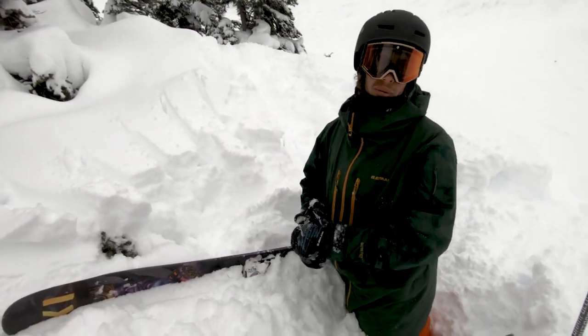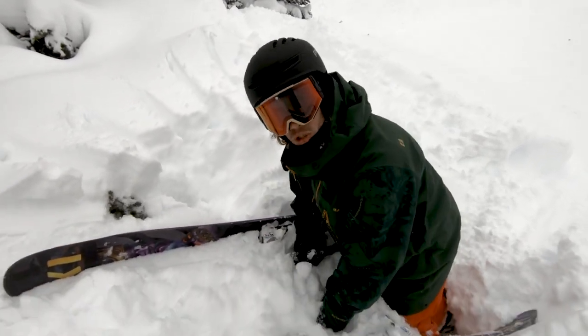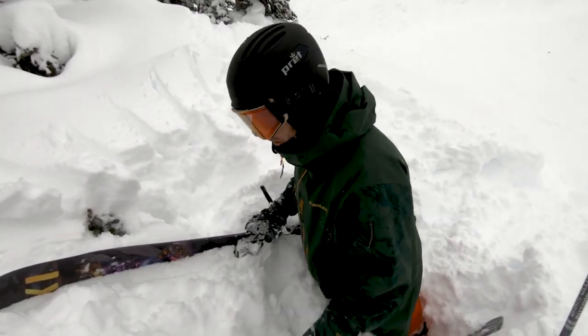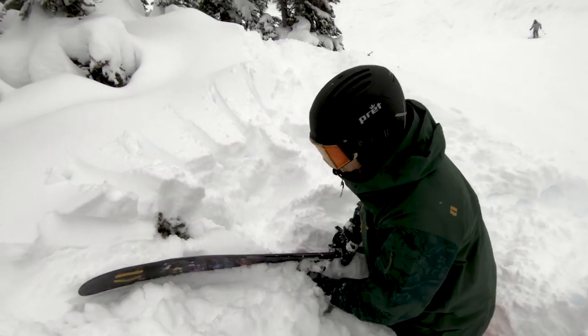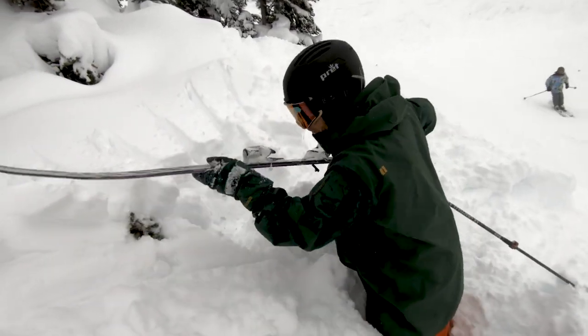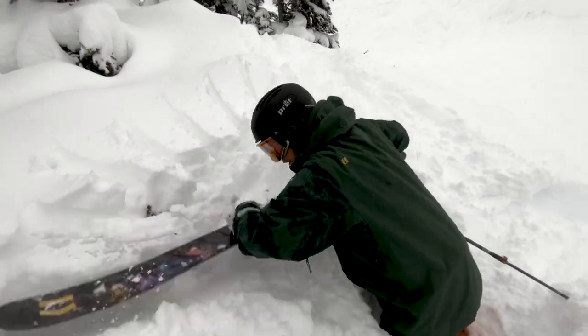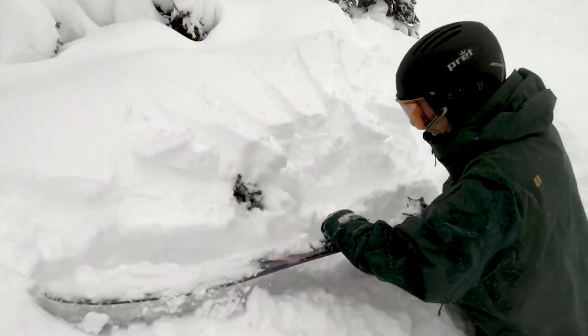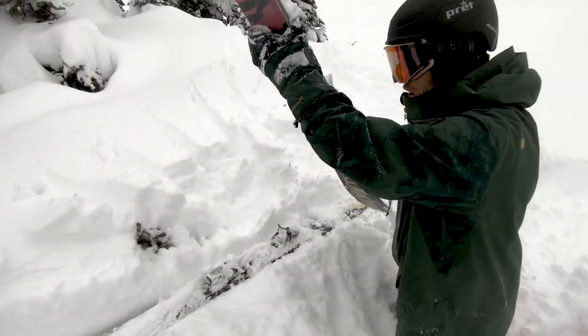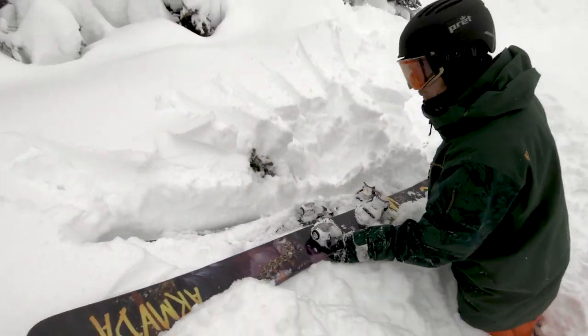What I do is try to create some sort of a platform. It's really hard to do with your ski boots or hands because they just usually sink lower as you step around — you just keep going lower and lower. So using your ski, especially if you have a pow ski, it's wide and has surface area. So what I go for is I try to create a pad.